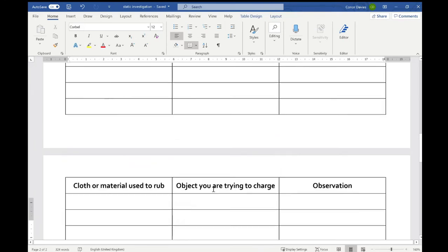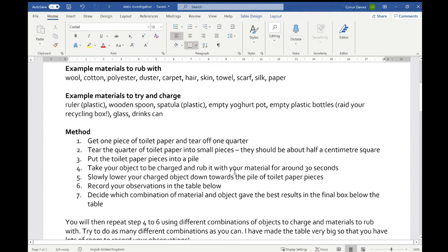When you finish, as long as you've opened this in Teams, you can shut it down and it will save in your Teams area. At the end of the week you can click 'turn in' and hand in all your work. Enjoy the experiment.